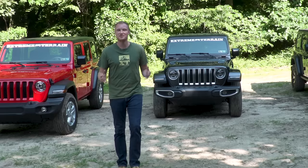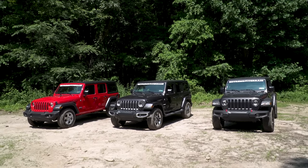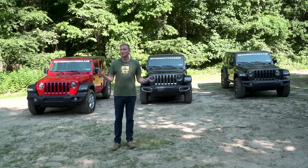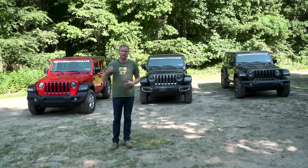I'm Ryan from extremeterrain.com, and in this video we're going to talk about the different trim packages available for the 2018 JL. This is going to be helpful to you if you're looking to purchase a JL and you're not sure which trim package to go with, or maybe you're just curious about what's included in all of the different packages. Make sure you subscribe to our YouTube channel. But for now, let's jump into the Sport.